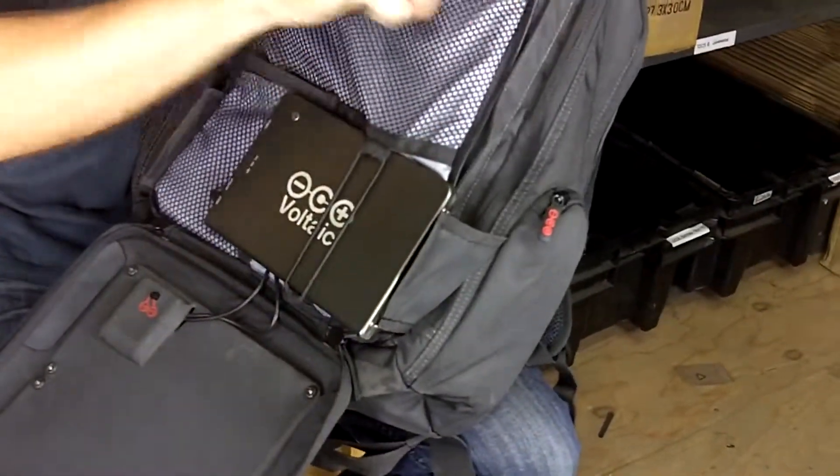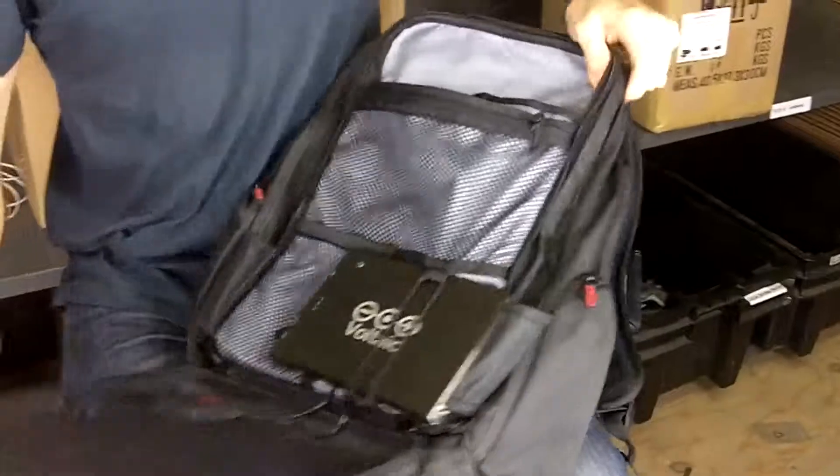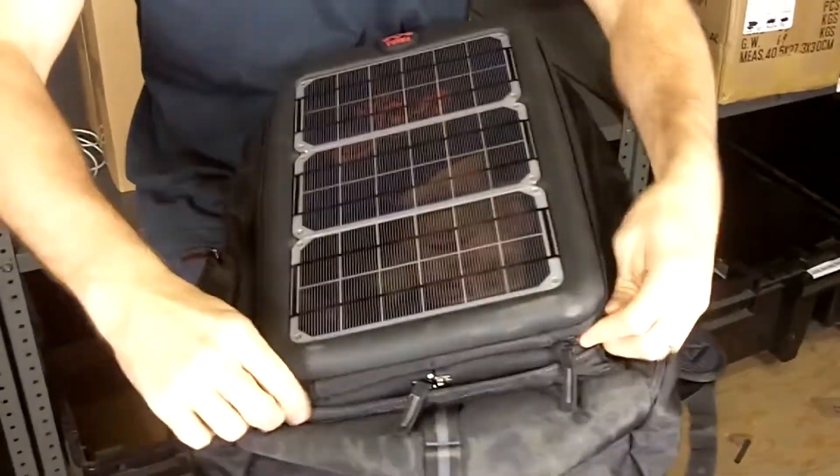In the front half of this bag, we have lots of storage compartments so you can keep all your stuff neat. You can put pretty much whatever you want in each of these compartments.